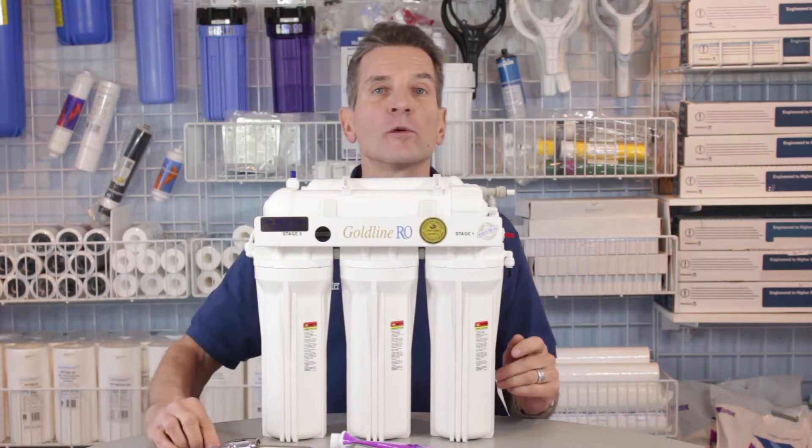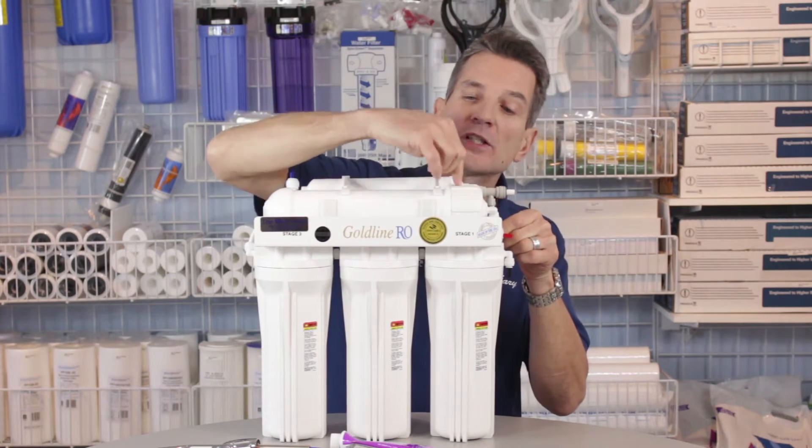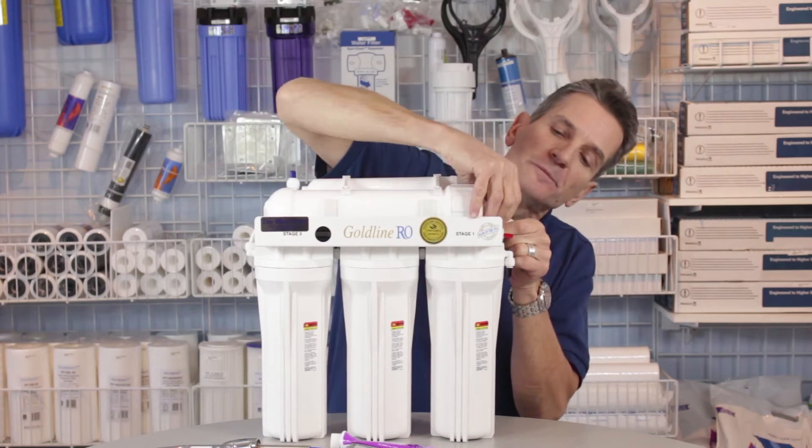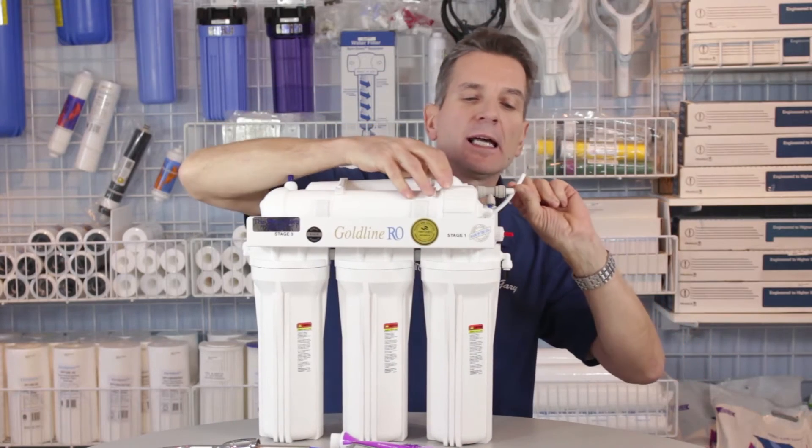Once there's no more water flowing out, you can disconnect the tubing going into the large end of the membrane housing. To do that, you just hold in the little collar and pull out the tubing like that. Once that's free, you can lift up this end.